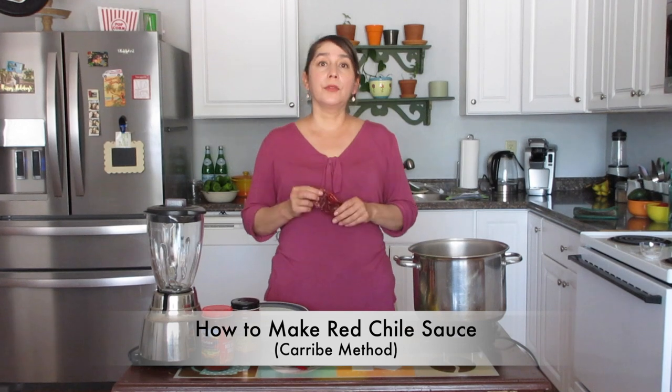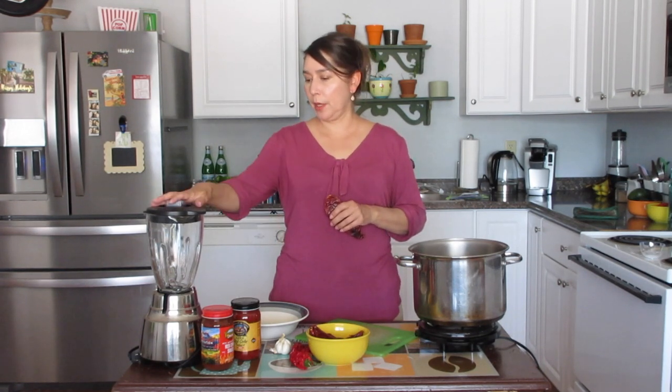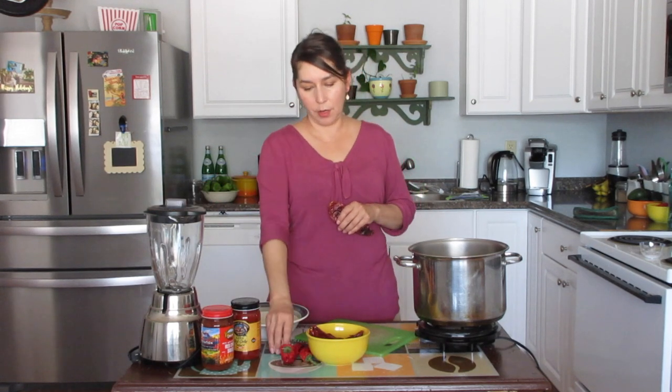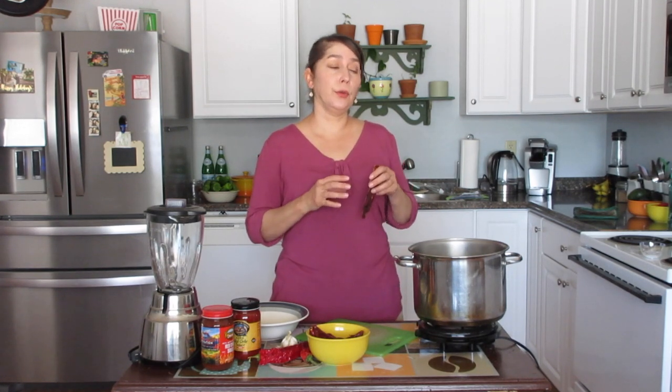Hey chili heads, welcome back to Red or Green. Thanks for joining us today. We are going to prepare another way — an alternate way — to make red chili. Last video we showed you how to make red chili from a red chili powder, and today we're going to make something called chili caribe. We're going to take red chili pods, boil them in hot water to soften them, blend them with water, garlic, and salt, and then make a chili sauce.